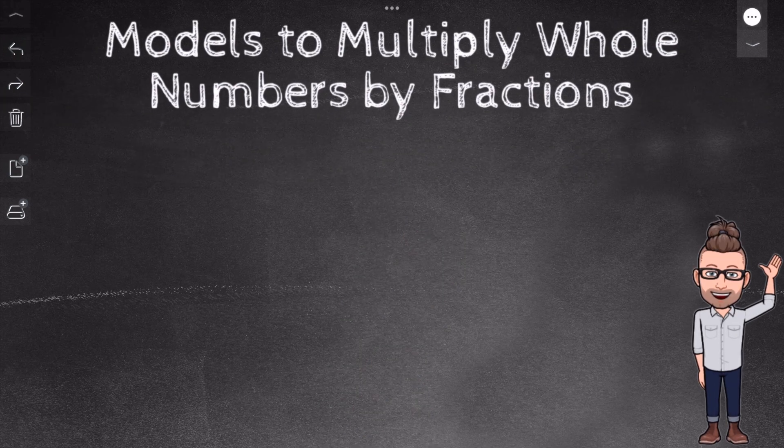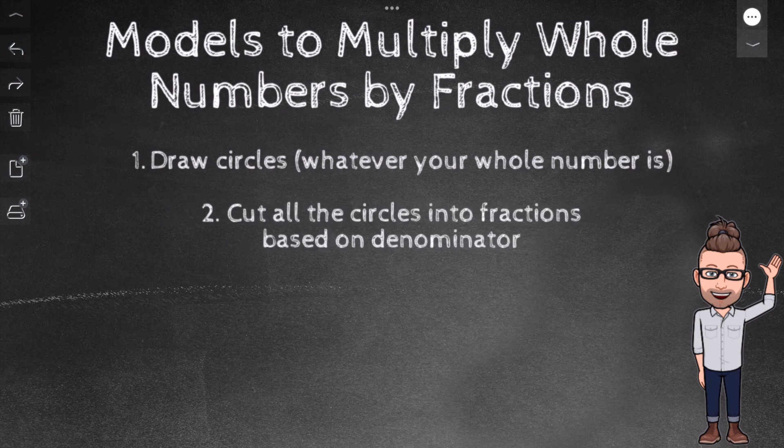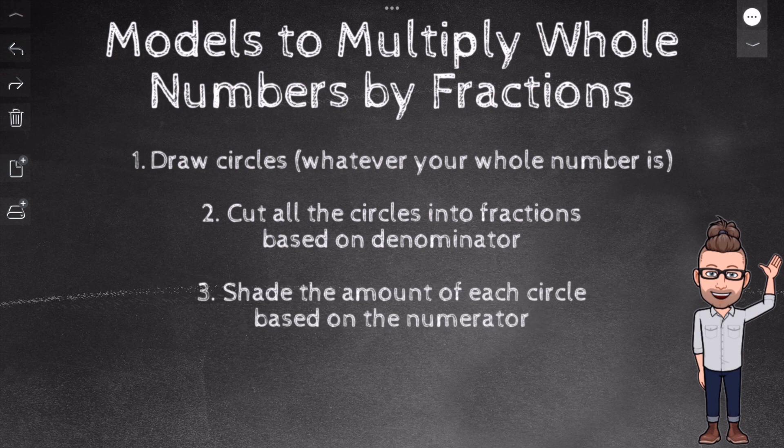Before we start, let's review the steps on how to solve multiplying whole numbers by fractions. First, we draw circles — whatever the whole number is. Second, we cut all the circles based on the denominator. Third, we shade the amount of each circle based on the numerator. And fourth, we move pieces to make wholes.